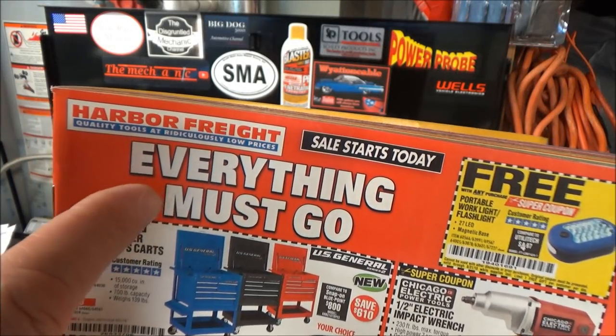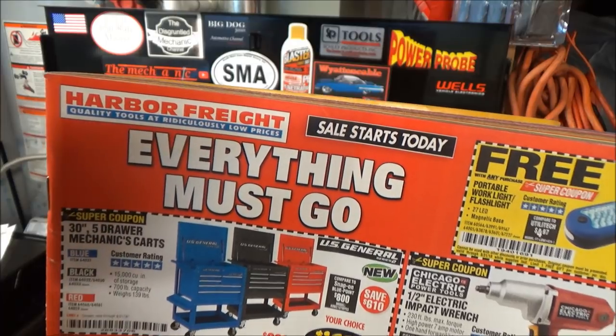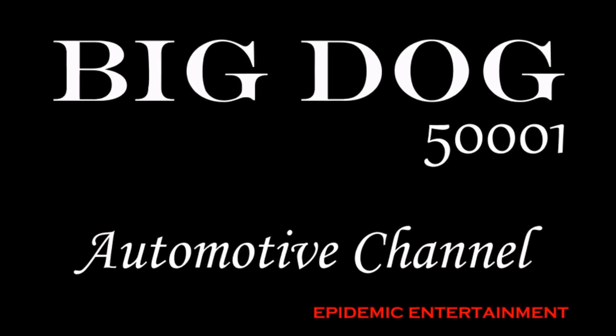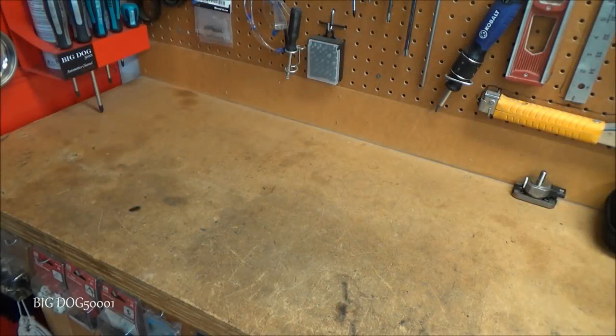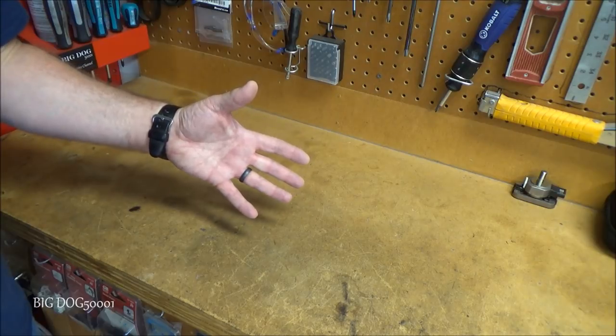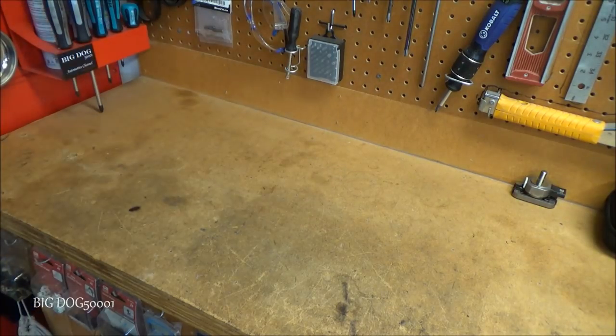Harbor Freight's having a sale, everything must go! It's been a while since I made a tool video, so I figured I'd bring you guys along and show you what I just got recently.